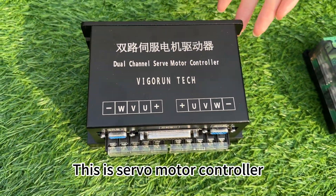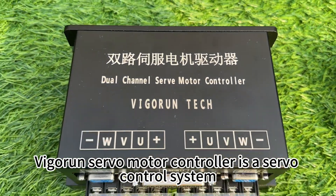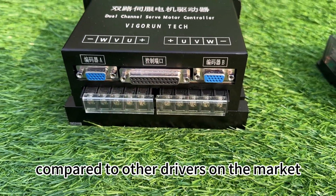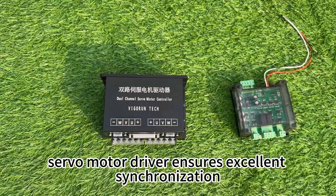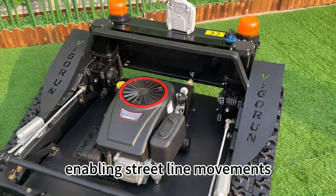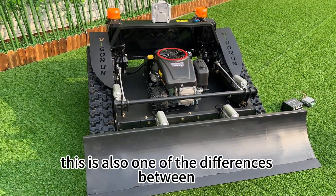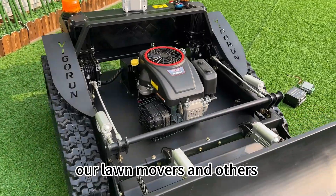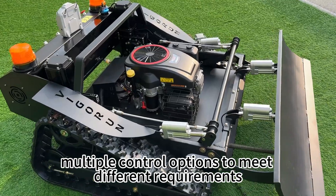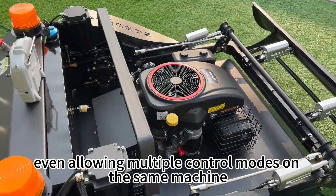This is the Servo Motor Controller. VigorTech's Servo Motor Controller is a servo control system offering superior performance compared to other drivers on the market. The dual-channel servo motor driver ensures excellent synchronization, enabling straight-line movement, which is challenging to achieve with other controllers — this is one of the key differences between our lawnmowers and others. This driver offers multiple control options to meet different requirements in different applications, even allowing multiple control modes on the same machine.